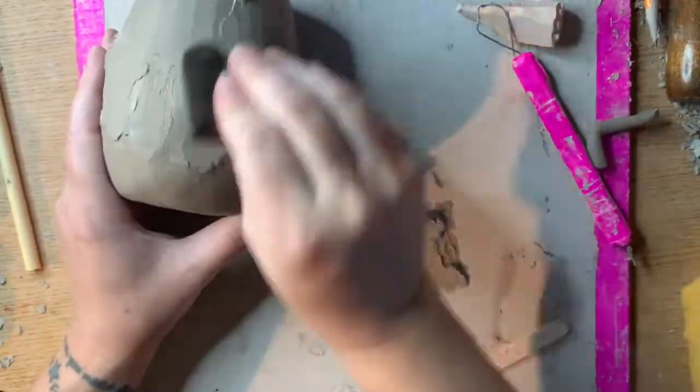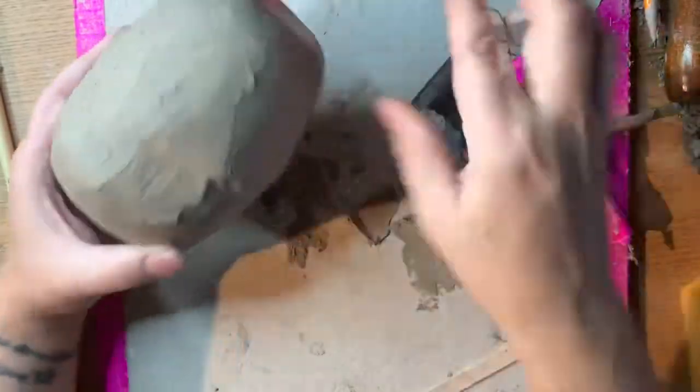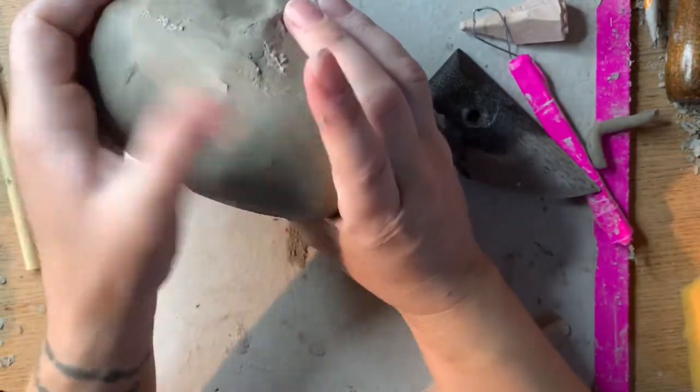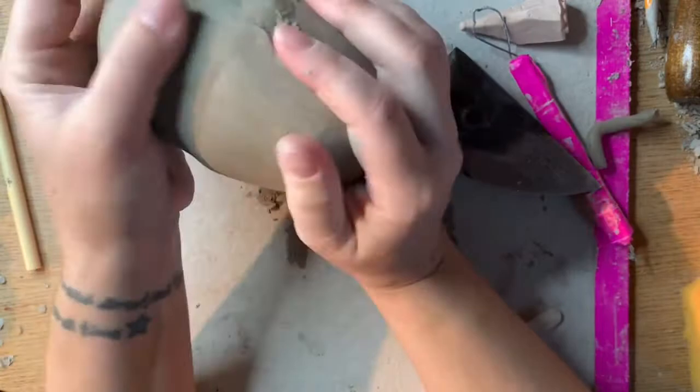This process of scoring well, slipping, compressing, then adding a coil and compressing again is really important anytime you're attaching two pieces of clay together that are leather hard, especially two pinch pots.